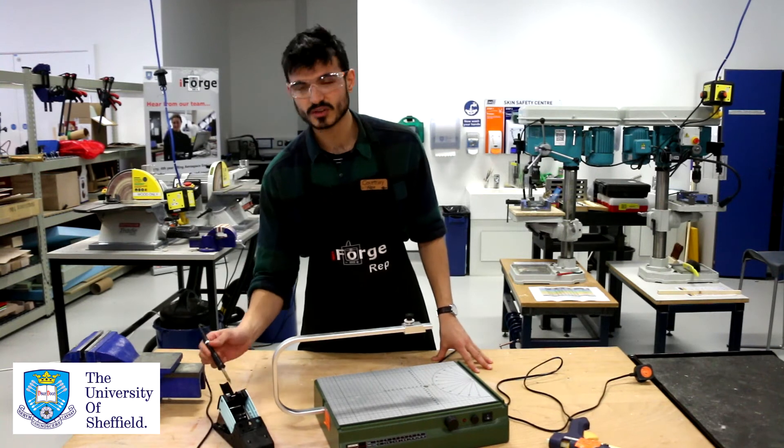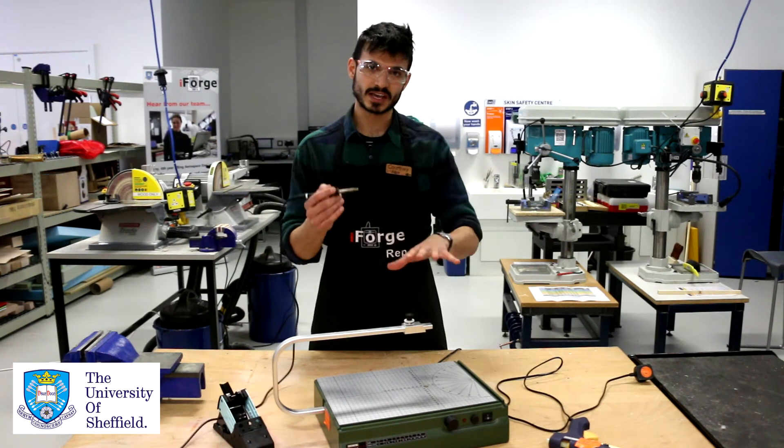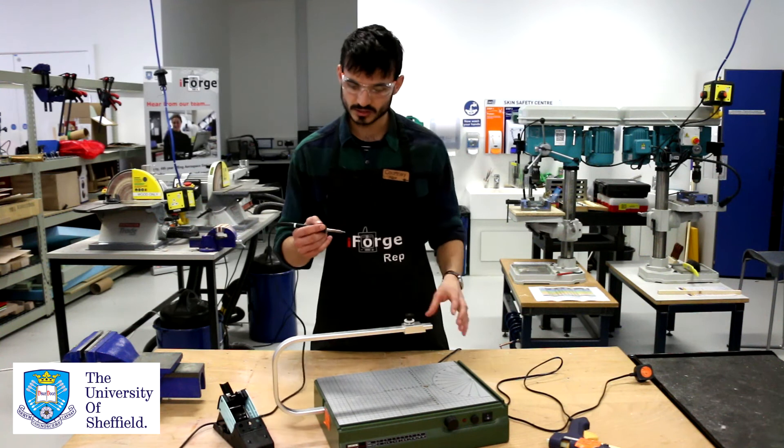This is an incredibly hot tool, so never get your hands in the way. Always keep your hands directly out of the way and use clamps to hold your piece if you need to do soldering that is quite intricate.